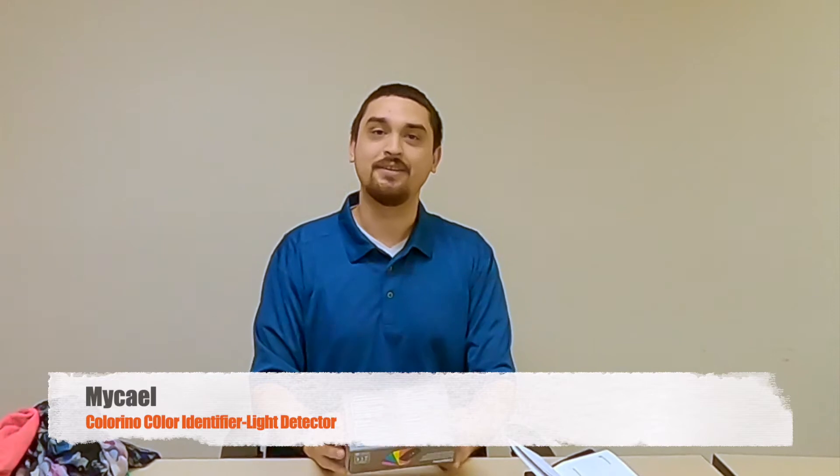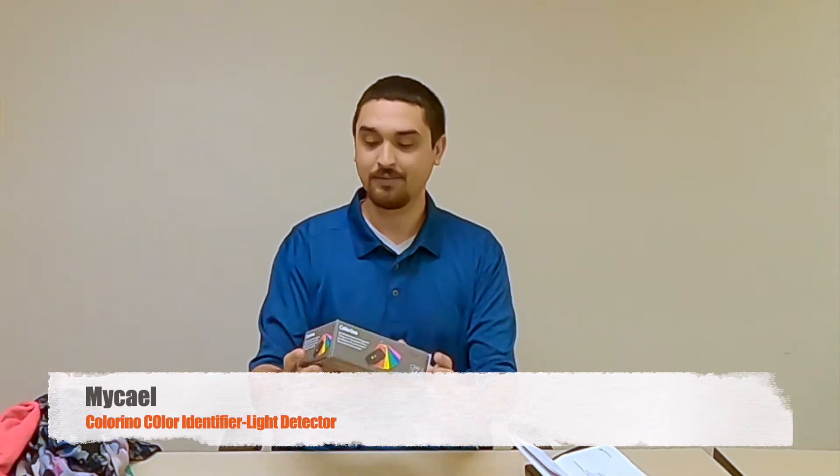Hi, this is Michael, and today we're going to be reviewing the Colorino Color Magnifier.